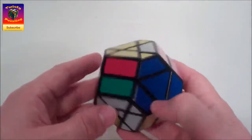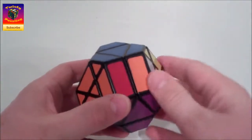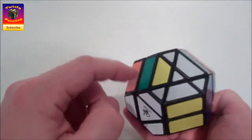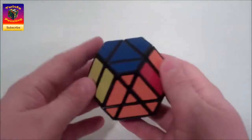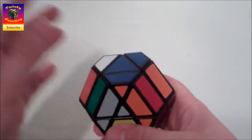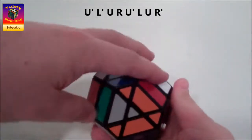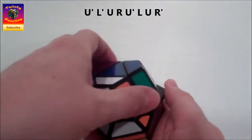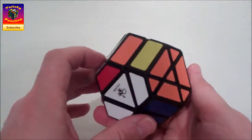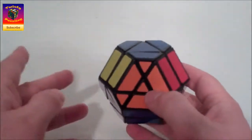We can also do the mirror of that sequence, which will likely involve a setup move. For the mirror, the two pieces are on the right hand side. We find the third piece and put it down into position as a setup. The mirror corner piece series is: up prime, left prime, up, right, up prime, left, up, right prime. Then we undo the setup moves and we've replaced those edges. Very simple sequence - move around your edges at will.